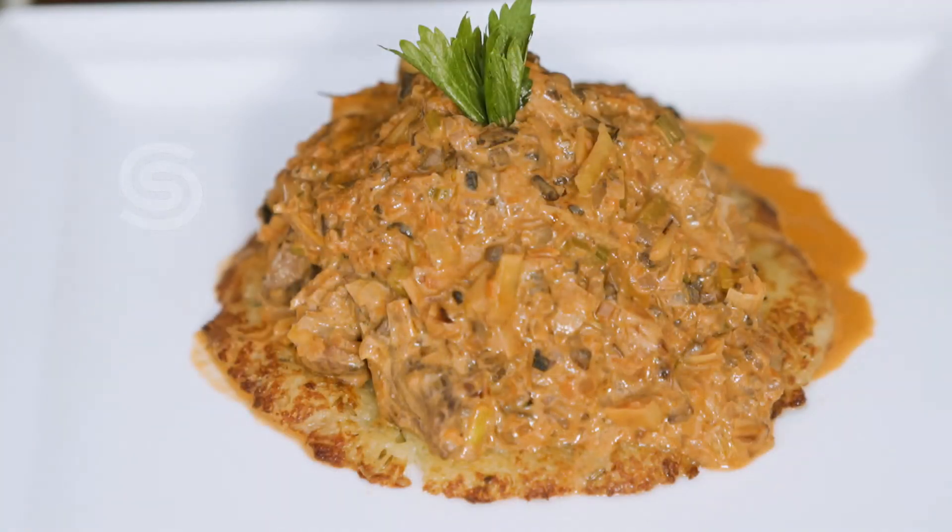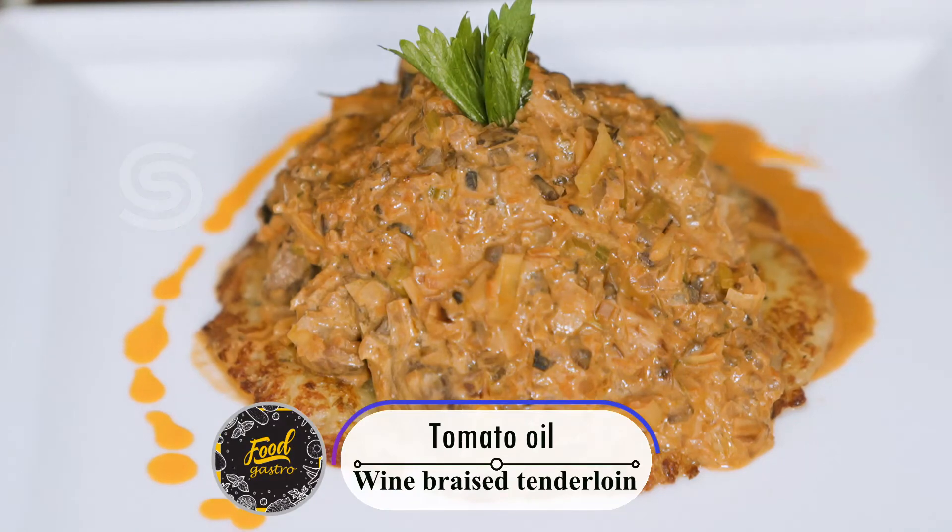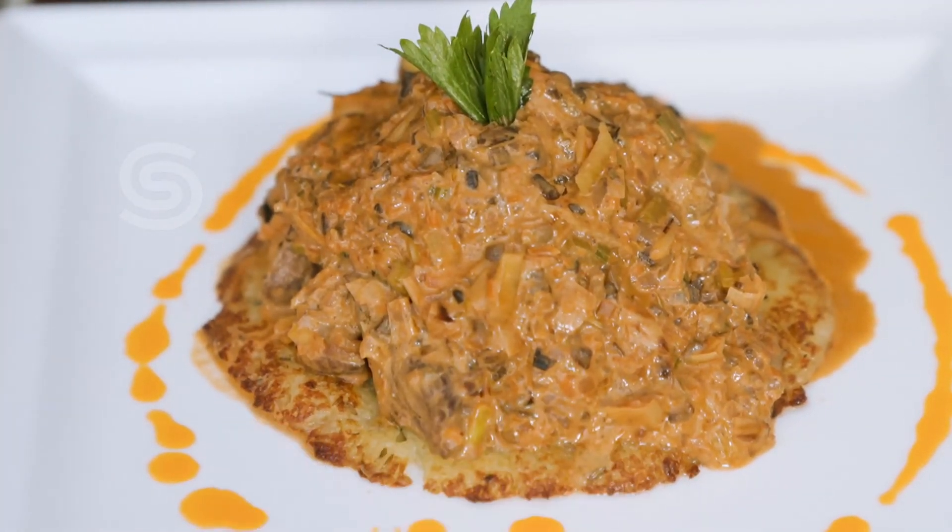Let's add some tomato oil to the garnish. It's super creamy and wine-based. This dish can be eaten as a comfort food — you can stop and enjoy it. Try it with a different taste. These are super exciting recipes, so try this temptation recipe at home.